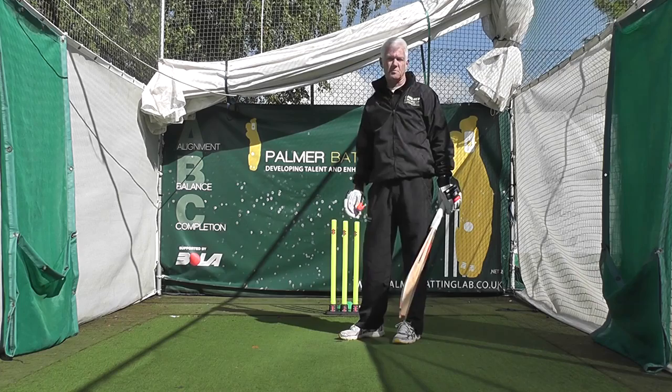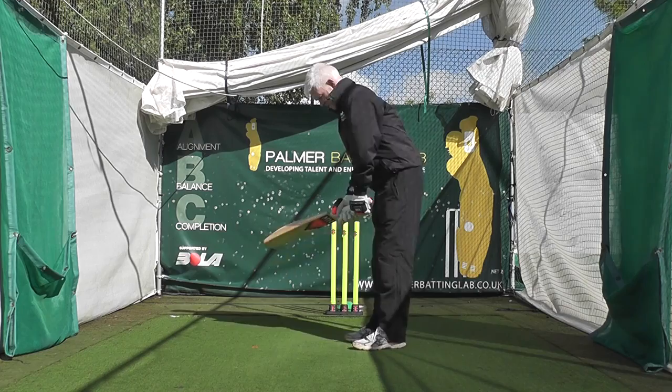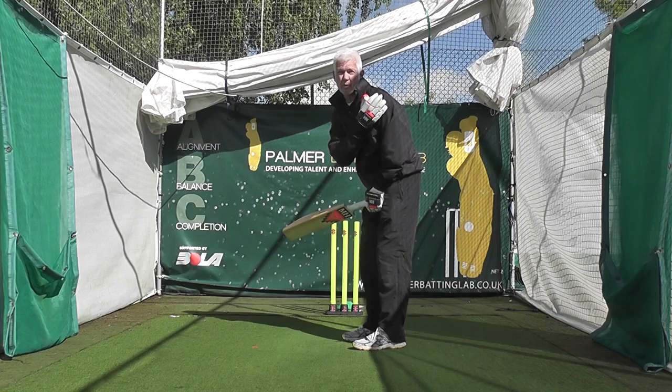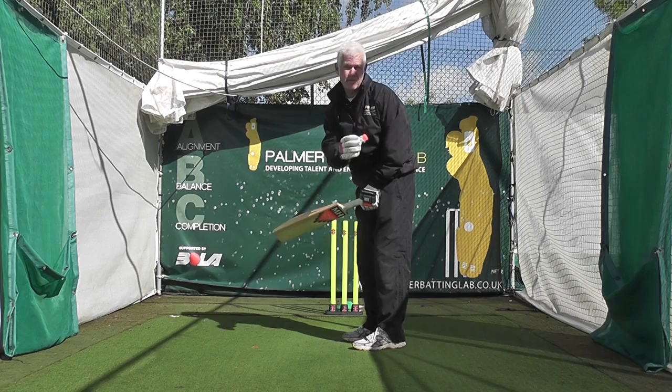Let's talk about the stance for batsman or batswoman. Feet slightly open, right arm over, whether it's swinging in or swinging away. Shoulder also slightly open, so my shoulder is probably pointing at a very straight mid-on, my right shoulder is probably pointing at a very straight mid-off, which means my head is dead straight wicket to wicket.